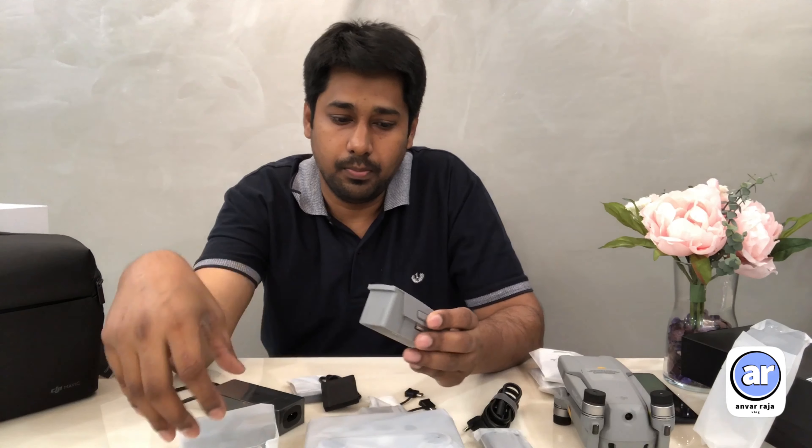The Fly More combo pack includes 3 batteries, extra propellers, and ND filters. If you look at the one-battery option, you only get one battery — so the Fly More combo pack is better value.